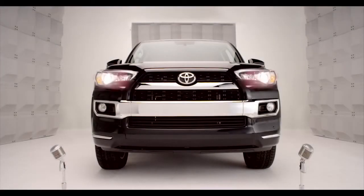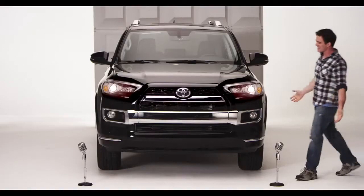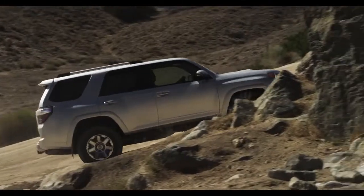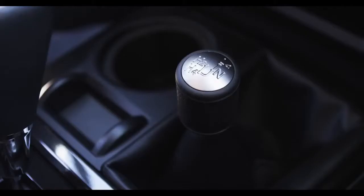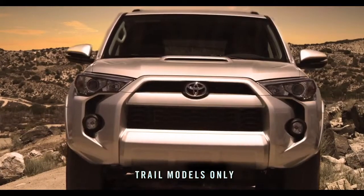Toyota 4Runner Shift Lever Transfer Case. So you're into driving to that secret trail high into nowheresville. And suddenly, you're in the big bad boulders. No problemo. Say hello to the Shift Lever Transfer Case. Am I talking to you? Hop in.